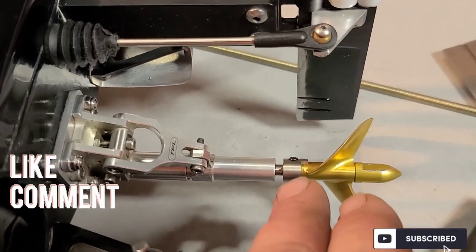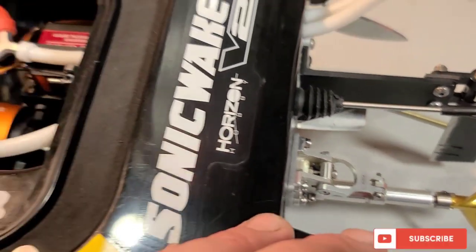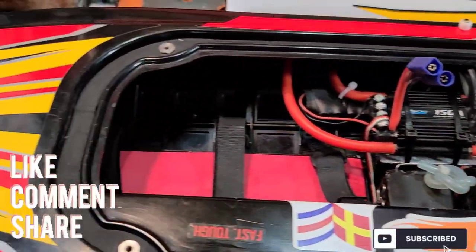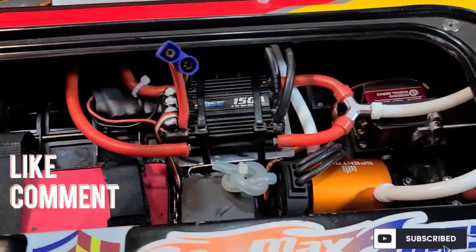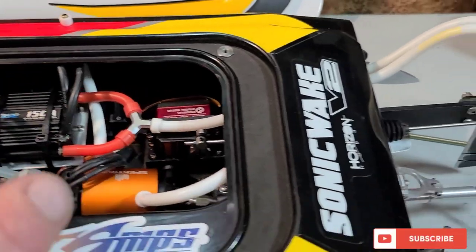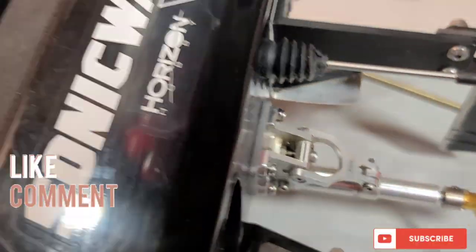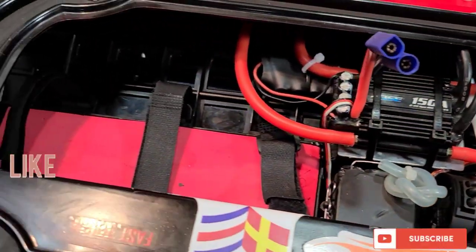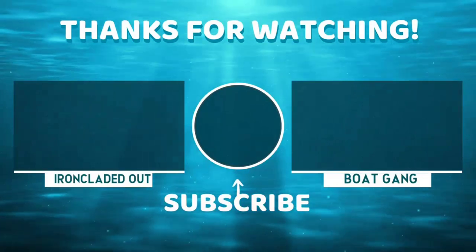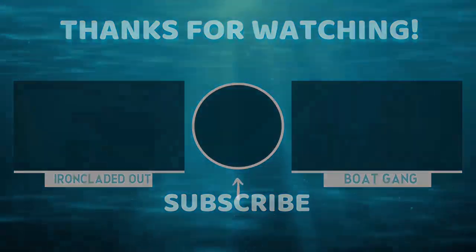That's basically how you change a servo, cut a cable, file your drive dog, and set your gap for the Sonic Wake — it carries over to other boats too. I hope you guys enjoyed the video. I get a lot of questions about this boat so I wanted to walk you through the whole deal. See you guys next time — Big B with Anklad RC. Don't forget to like, comment, subscribe and all that good stuff.